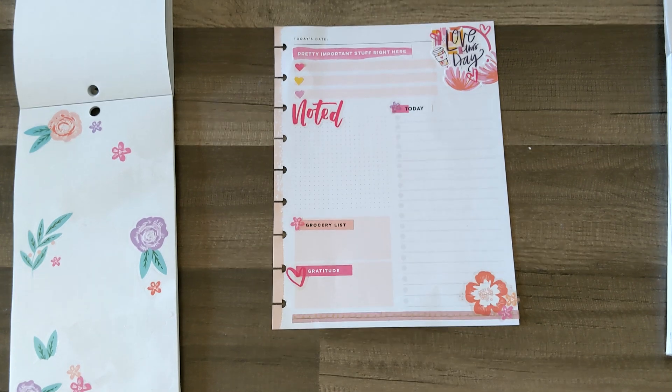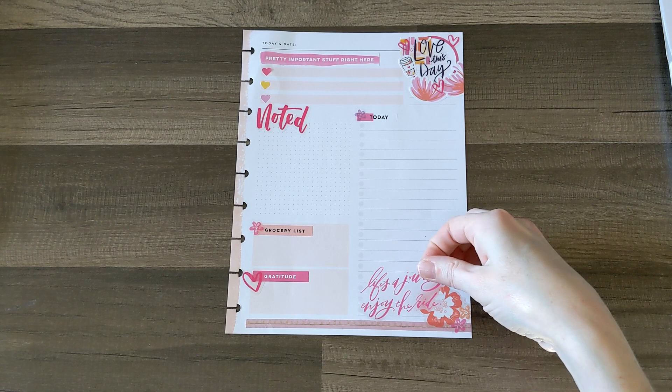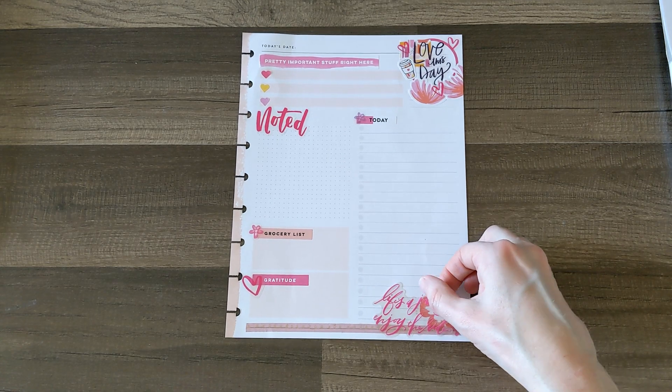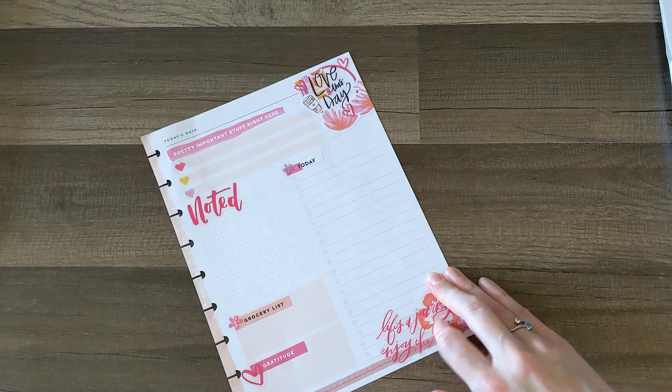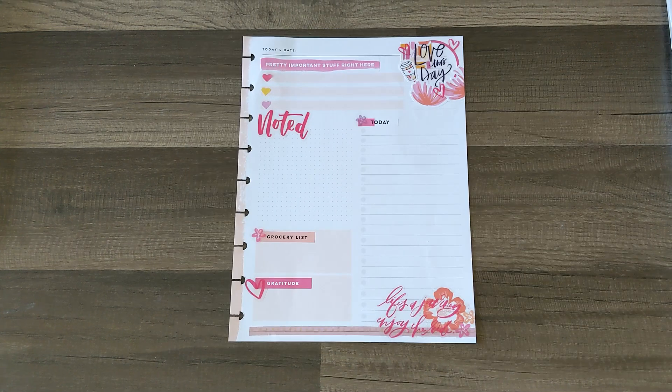The puppy is waking up, so it is almost time for mama to be done anyway. I'm going to go with this quote sticker that says 'Life is a journey, enjoy the ride.' I love it — very fitting, and it matches the color scheme on my page. I think that is all for my productivity sheet. I'm looking forward to using this in the next couple of days to make sure I am staying on top of everything and nothing gets missed.